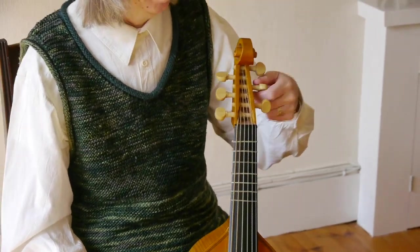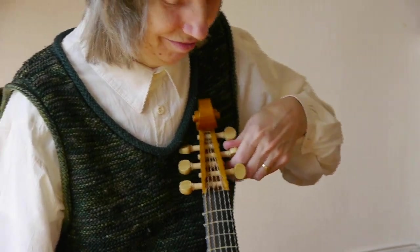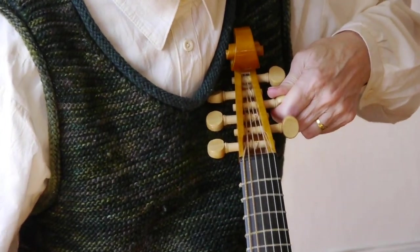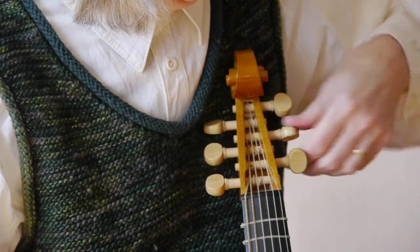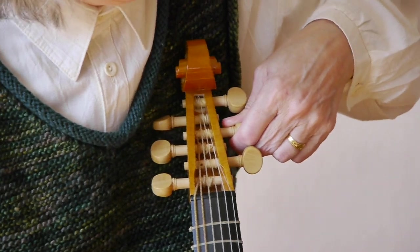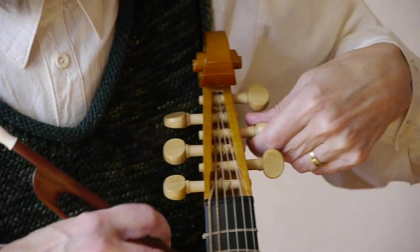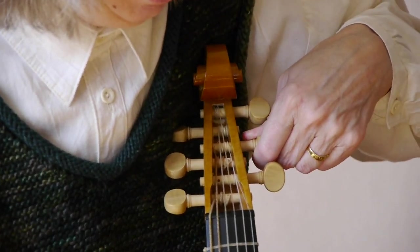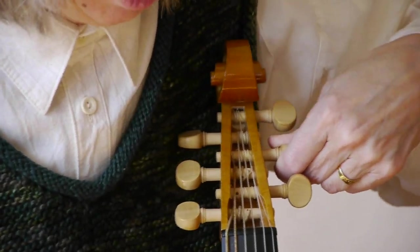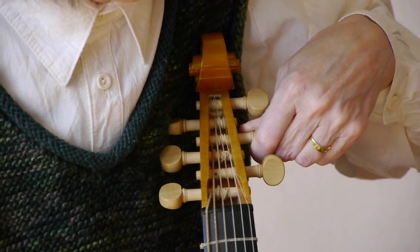Sometimes it's surprisingly hard to make the pegs stay where you want them to after you've tried to turn them to get the string in tune. So the most important thing is that you push and turn at the same time. I'm turning, but I'm also pushing in extremely hard towards the centre of the peg box. When I'm on the outside pegs, I'm pushing towards me and leaning against the viol really firmly so that I can push really hard — sometimes quite uncomfortable. And I'm turning the pegs slowly so that I can stop when I get to the right point.